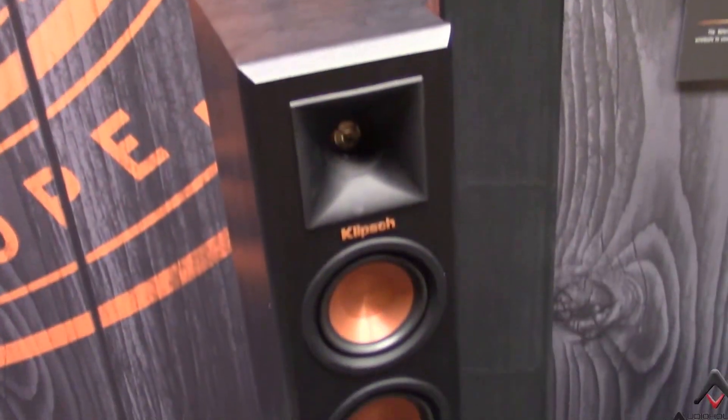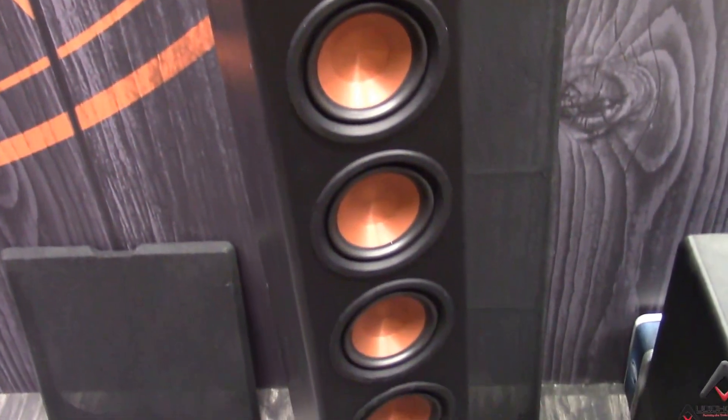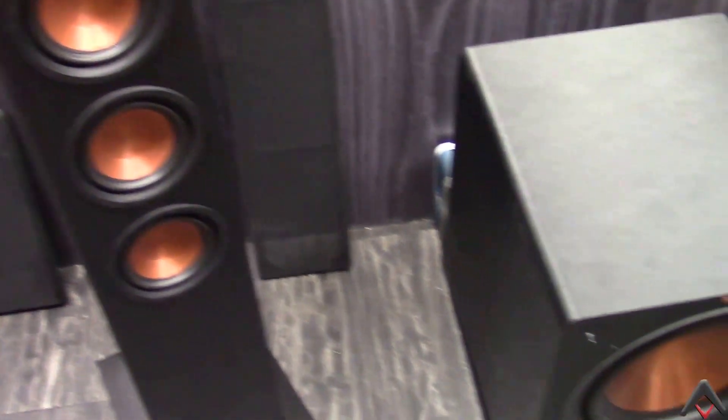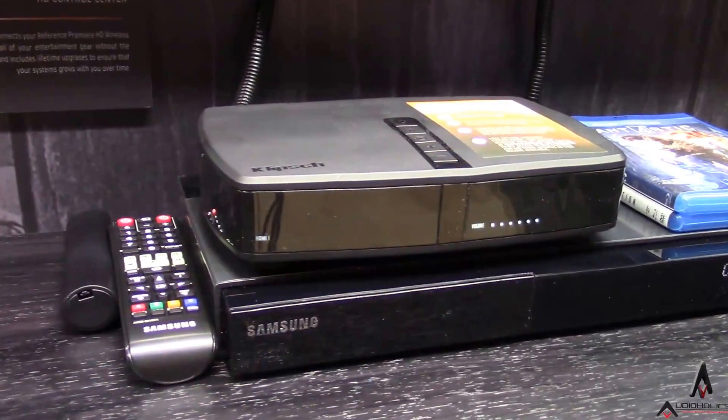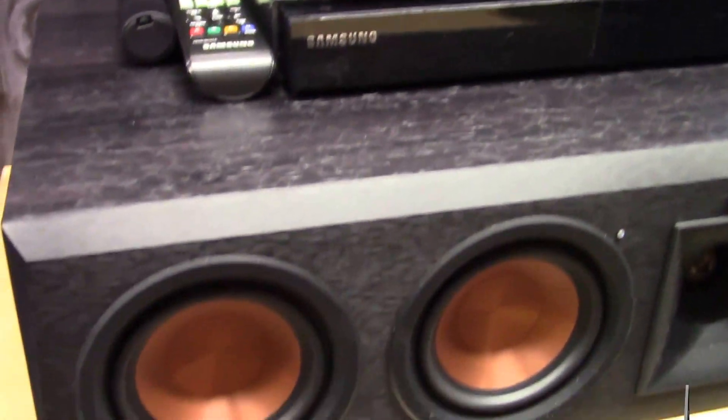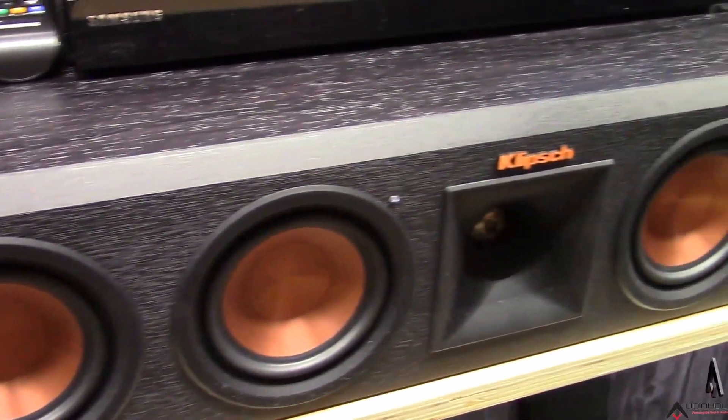You can get as deep into it as you want. If you want to set levels or set distance, you can do all that. But otherwise, this is going to give you a home theater with as easy a setup as you can possibly get — the classic Klipsch sound — and you can deep dive into it if you want. If not, not an issue.